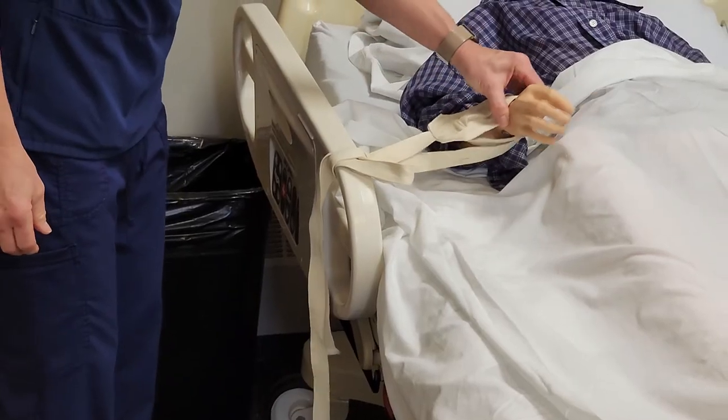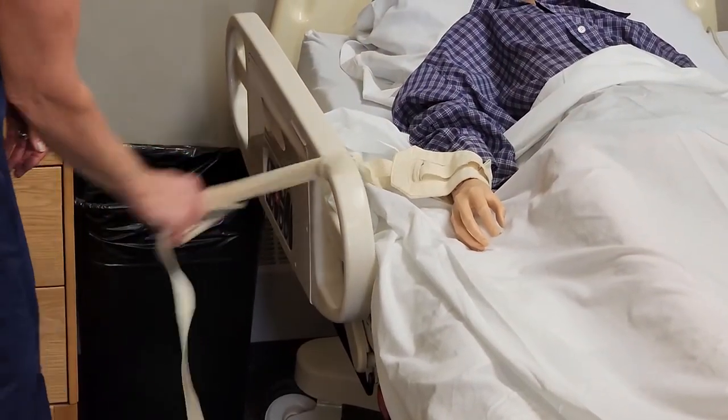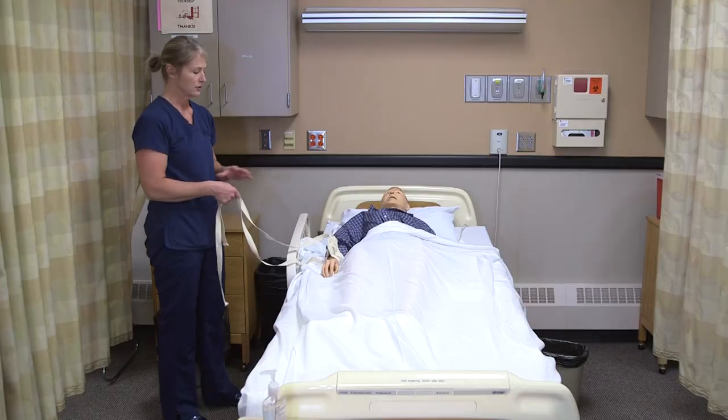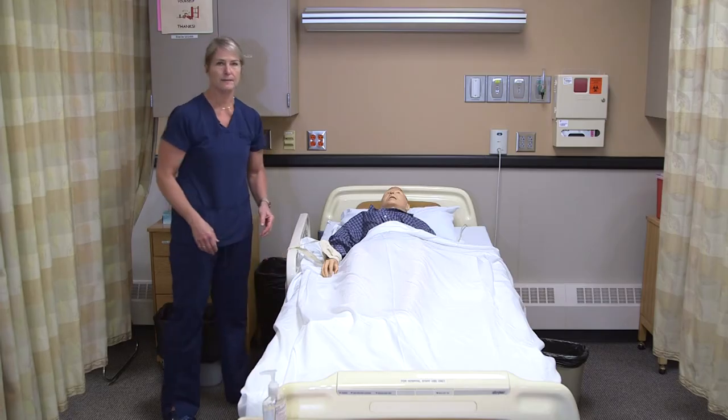So the resident is not able to harm themselves with their hand, but we can just pull here and release that in case there's an emergency — such as lack of blood flow, a fire alarm, or something where the resident needs to get out of bed.